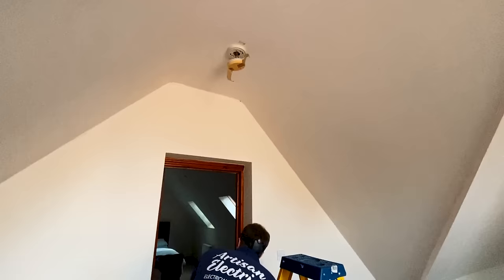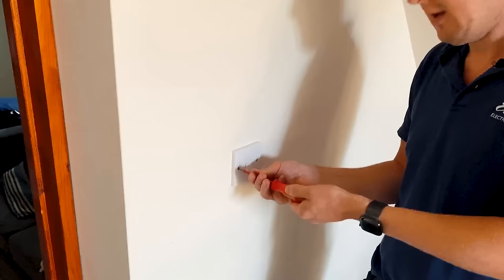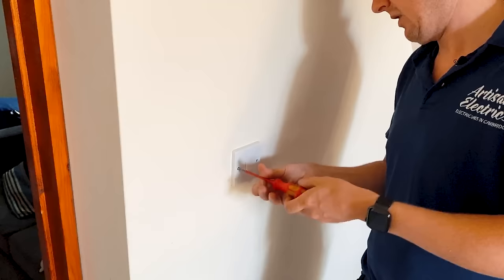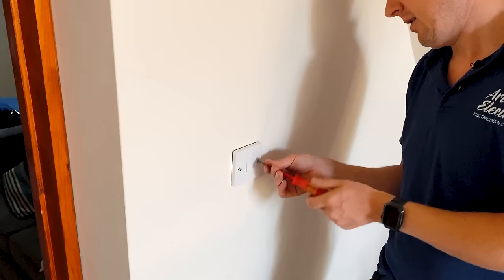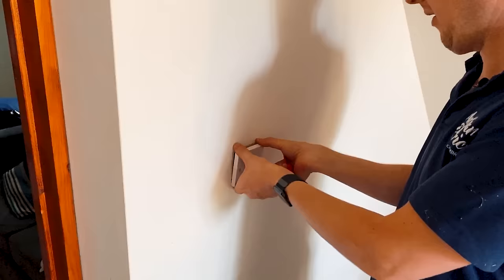That doesn't solve our mystery, so I'm going to check these light switches now. Let me know in the comments before I find this fault what you think it might be, because you experienced guys out there have probably got an idea already. A dead short neutral to earth to me suggests that there's like a screw through a wire or something like that - if it was rodent damage or something else, it wouldn't necessarily be a dead short.